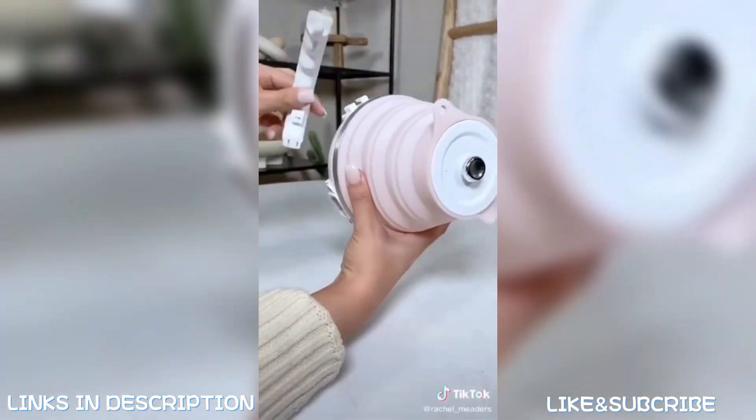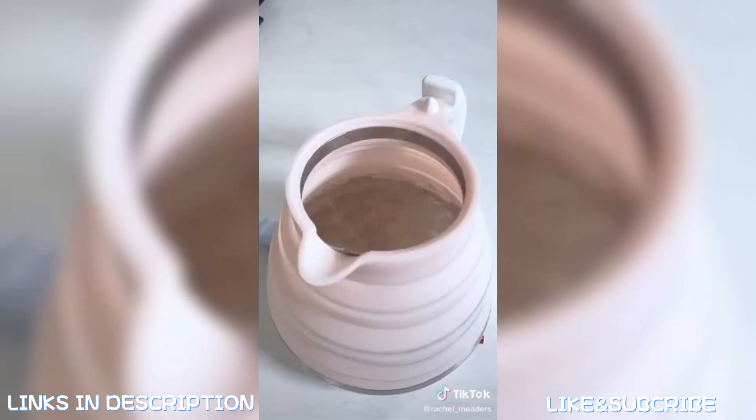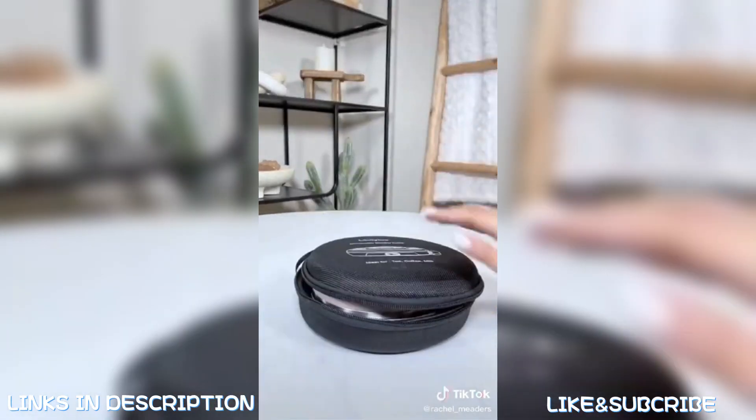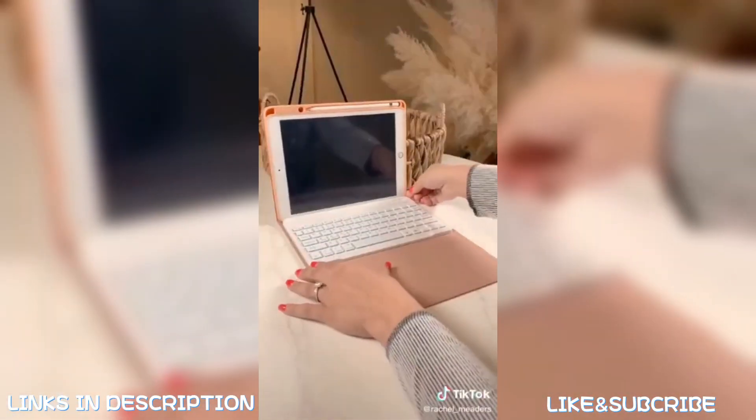This is my foldable electric kettle that can boil water in just three minutes. It has a detachable handle, dual voltage so you can boil water on any continent, an auto-off switch for your protection, and it comes in a compact case that looks very similar to an old CD player case.